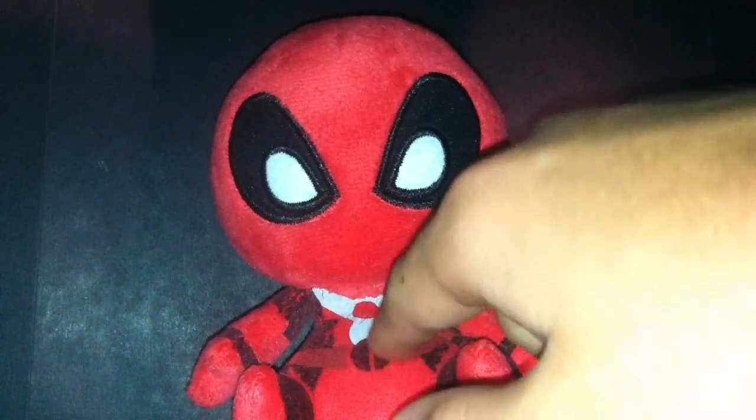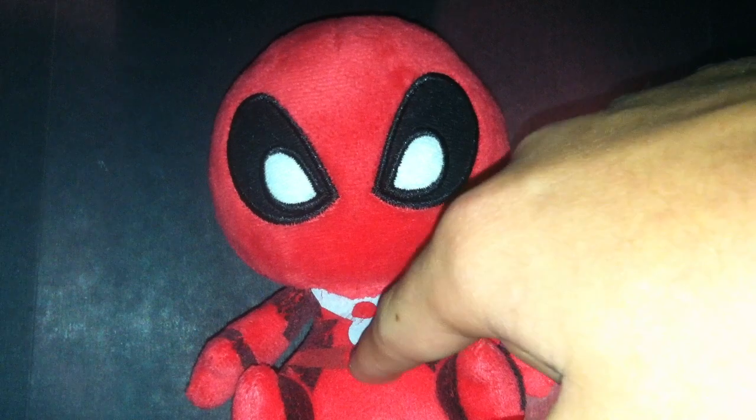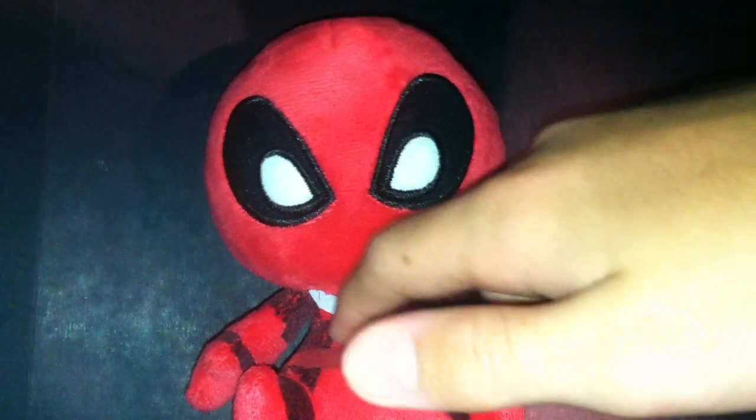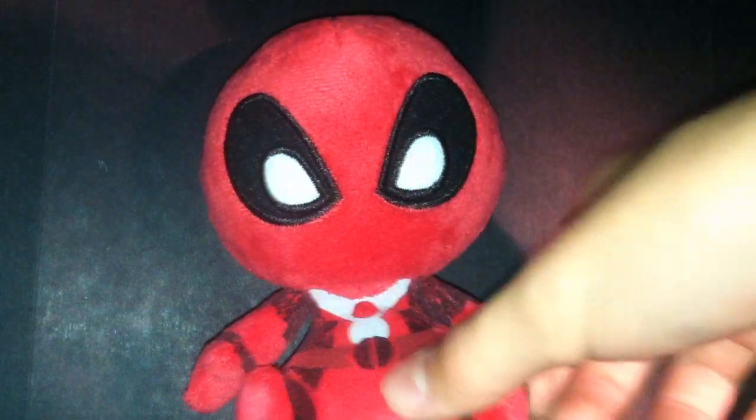And on his body, I wish they put white in there for his Deadpool symbol on his belt. He also has that gray area right there with the red circle.